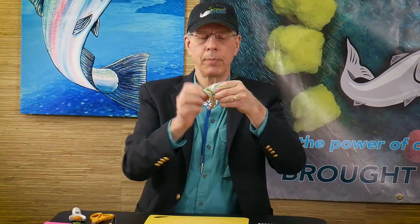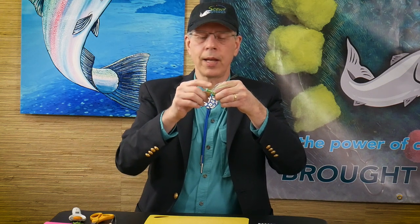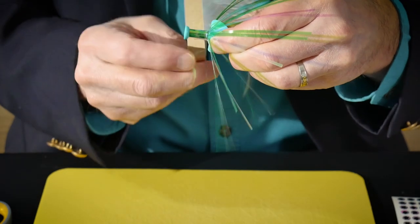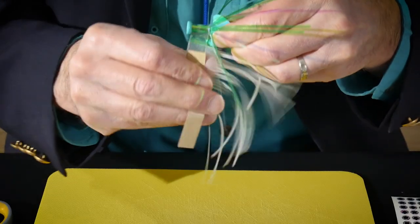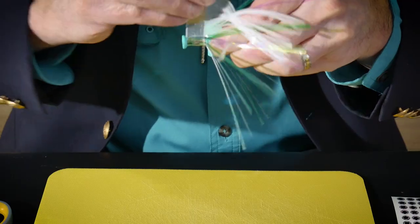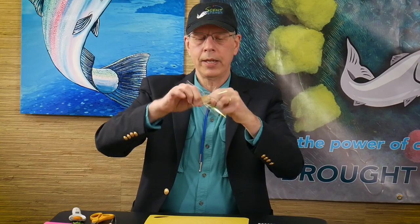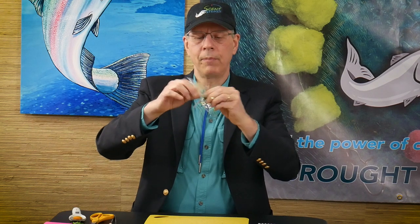Our final color is going to be a green glow material. This is going to be a low-light bait setup — maybe an early morning color pattern for you. And here we go — we're on the very last half-inch of mylar material.